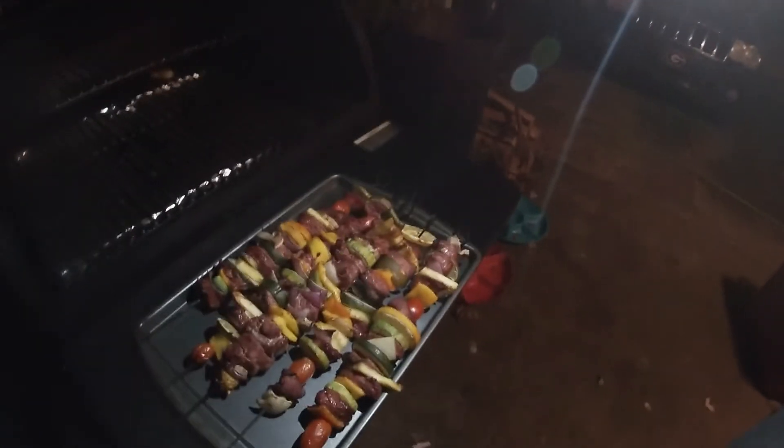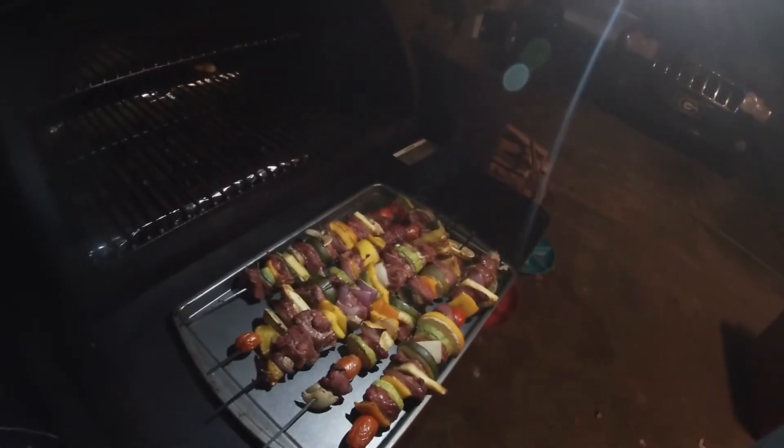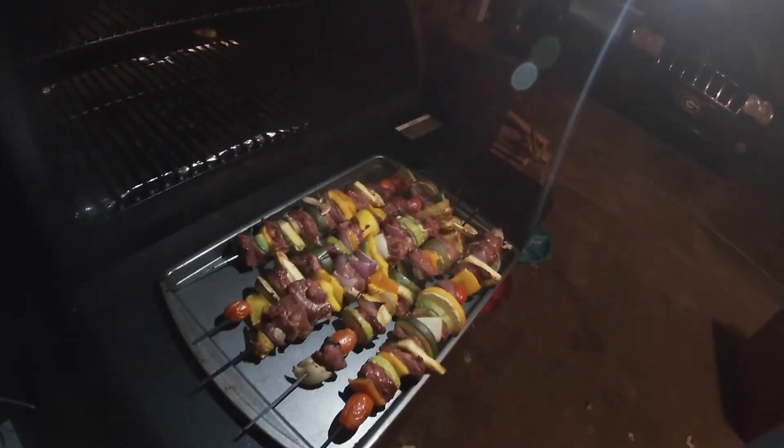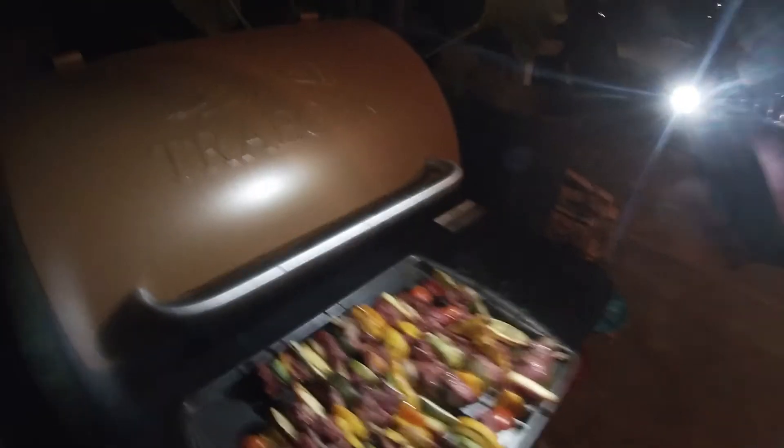I'm not going to baste it with anything — I usually would, but my wife didn't want to. So we'll just dip it in whatever sauce you want, or sprinkle, you know. Mmm. Pineapple — they just got pineapple.